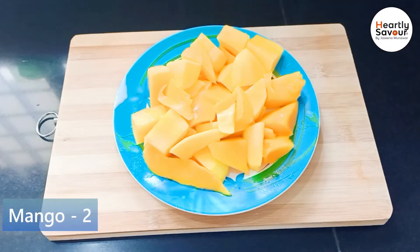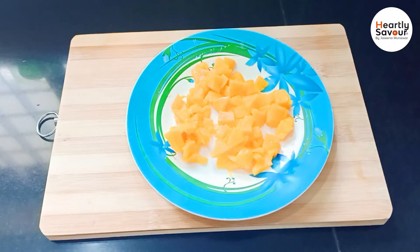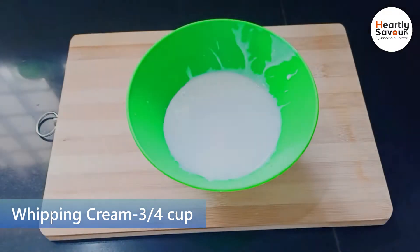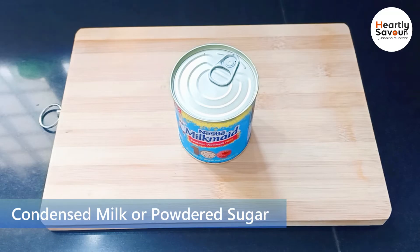This ice cream is ready with just 3 ingredients. I have a little chopped mango and a third cup of whipping cream.